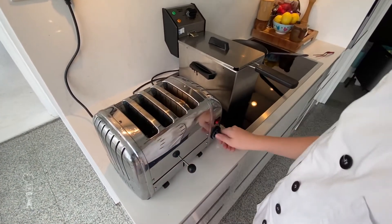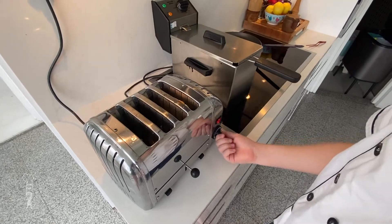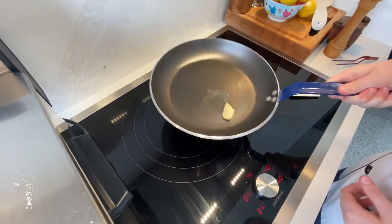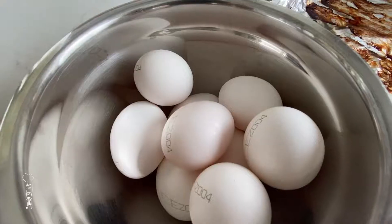Put your bread in your toaster, just so that we're ready. Put butter in your pan — make sure you get everywhere.